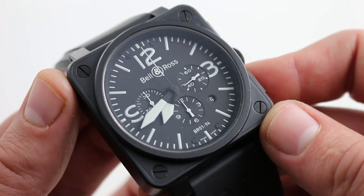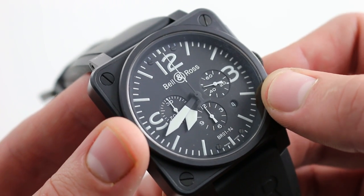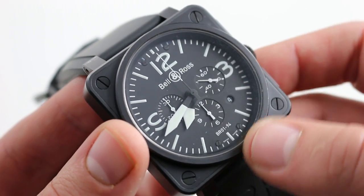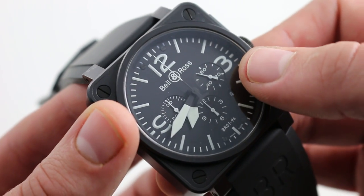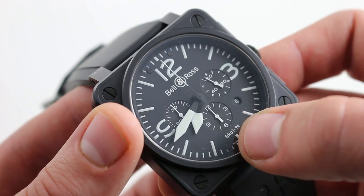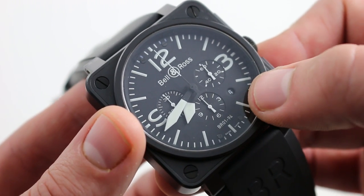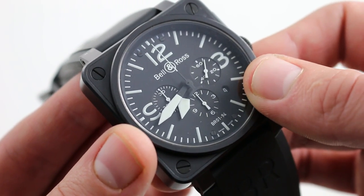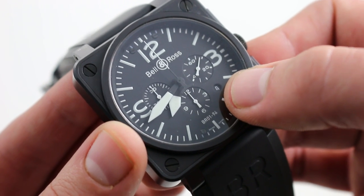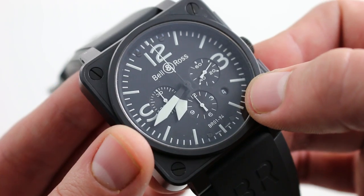The theme continues on the dial. Flanked by the four signature bolts, you can see plain, common-sense, easily read calibrations in white on matte black to eliminate glare. There is also countersink to the sub-registers, so you can visually distinguish them from the plane of the dial quite easily. The date — a convenient feature for the office — is discreet at 4:30, blending in and disappearing when you don't want to see it, but accessible when you do.